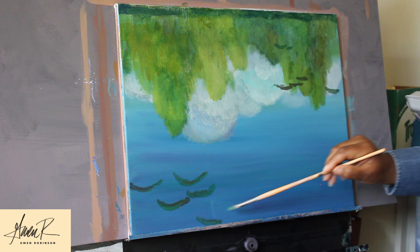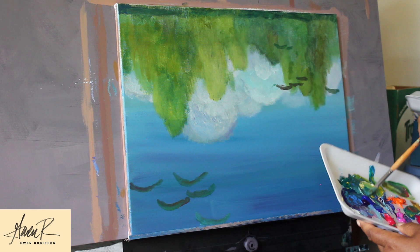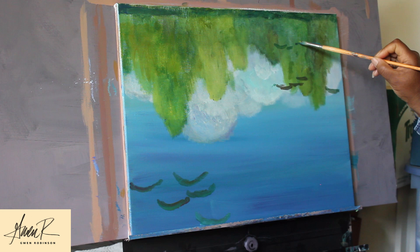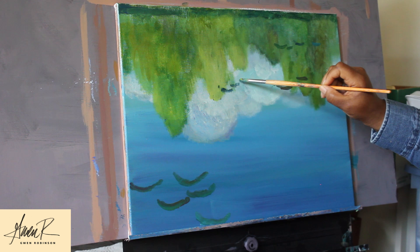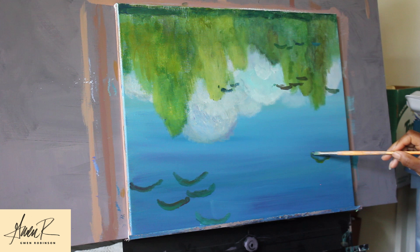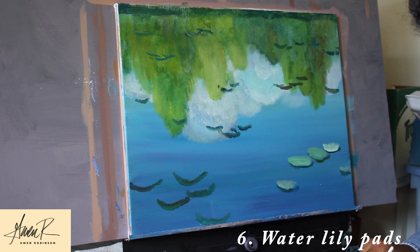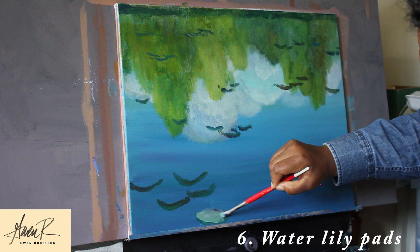Your instinct may have been to paint the shadows after you've painted the pads, but the trick is to paint the shadows first. Then when you go in to paint the water lilies on top, you don't have to be as careful as you would if you were painting the shadows underneath. The next step is to paint the water lily pads — paint those on top with a light green. I don't want them all to be the exact same color, so I'm having a little bit of variety in the green. I'm mixing blues, some white, some yellow, and some of the complementary colors.